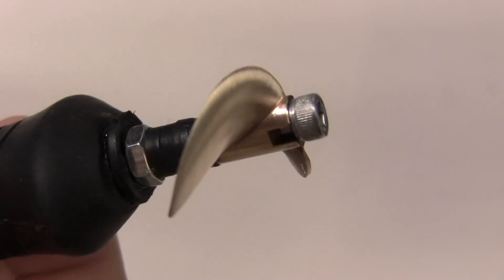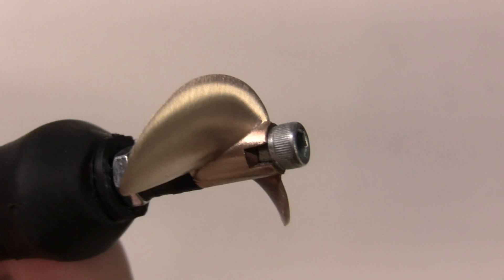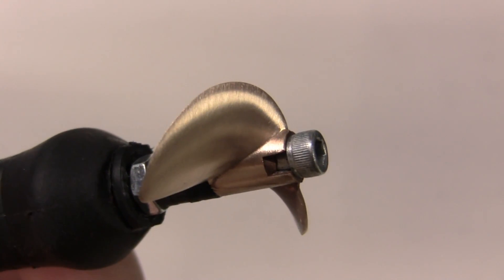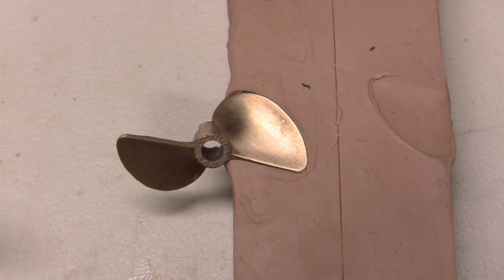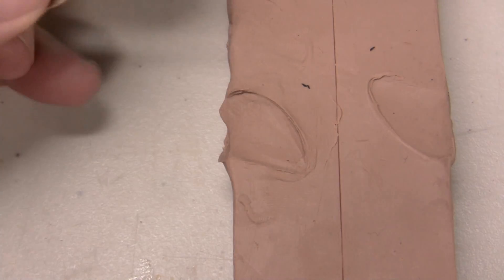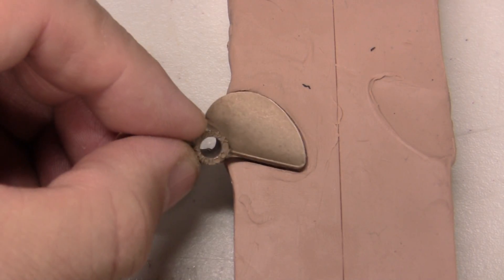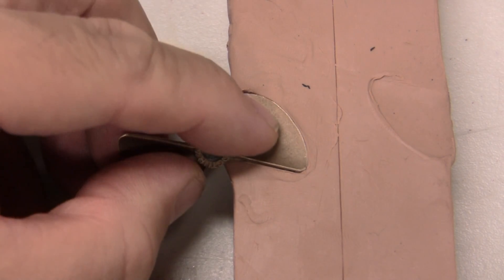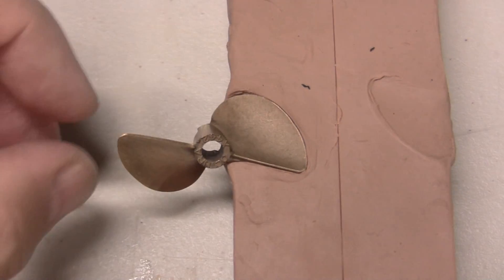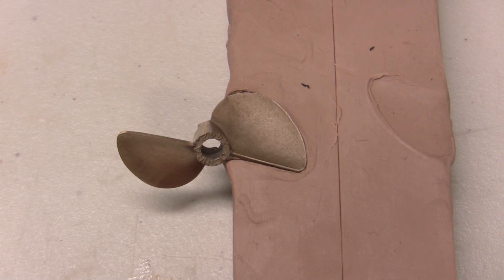We're ready now to sharpen the second blade, but before we do we want to go ahead and make an impression of this blade in the molding clay so we can use it to make sure that the second blade comes out the same size. After you have a nice deep impression of the sharpened blade you can remove the prop from the impression, rotate it and check the other blades to make sure that they match. As long as they're exactly the same everything is good and you can go ahead and sharpen the other blades. If there is any variation, now would be the time to correct it with the file.